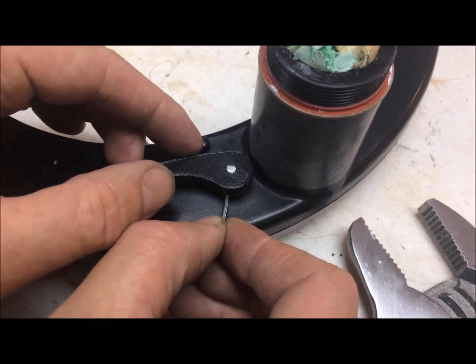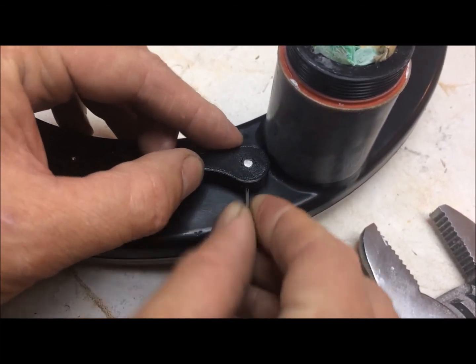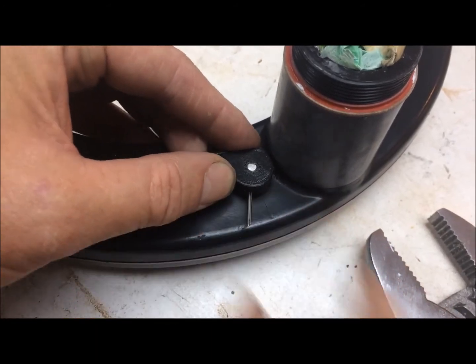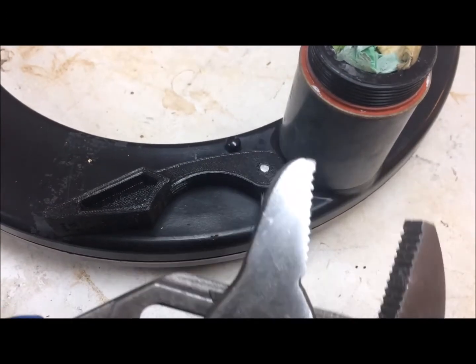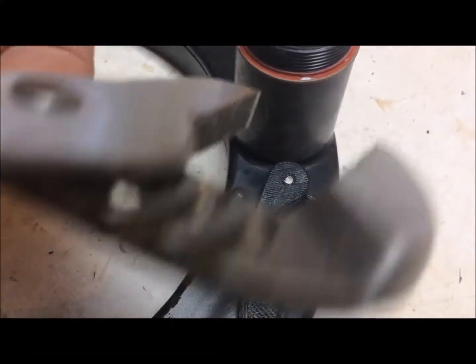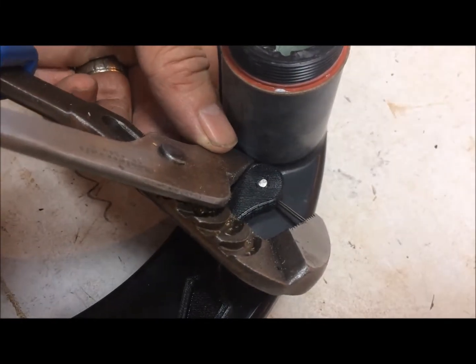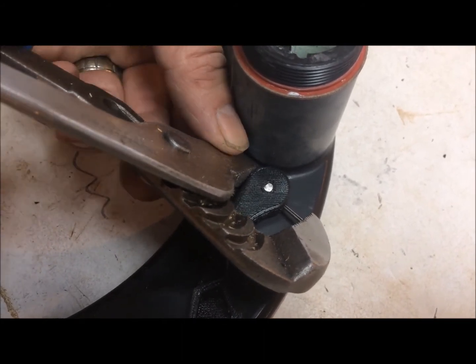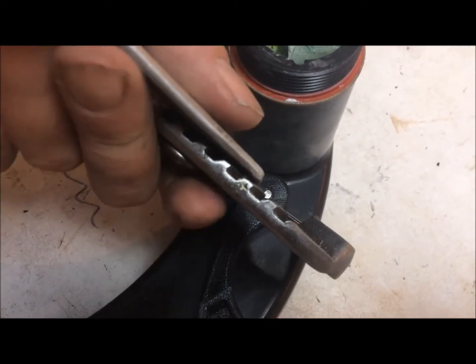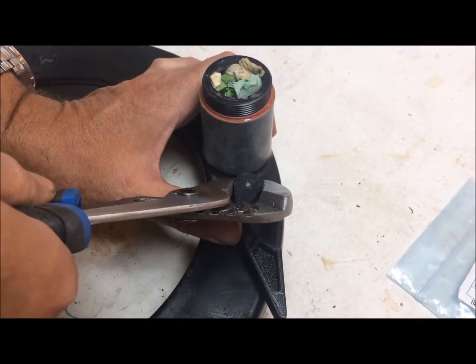Insert the roll pin into the hole, pointed end first, as far as you can with your finger. Then using a set of channel lock pliers set to quite large, put the pliers on one side of the pin and the other side of the pliers on the other side of the lever, and slowly push the pin in. Don't use very much force or you'll bend the pin. Keep pushing until the pin goes in.